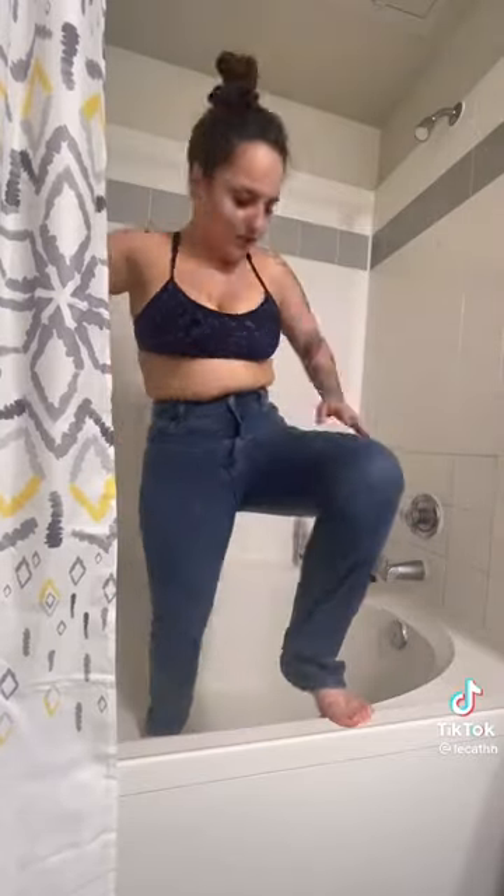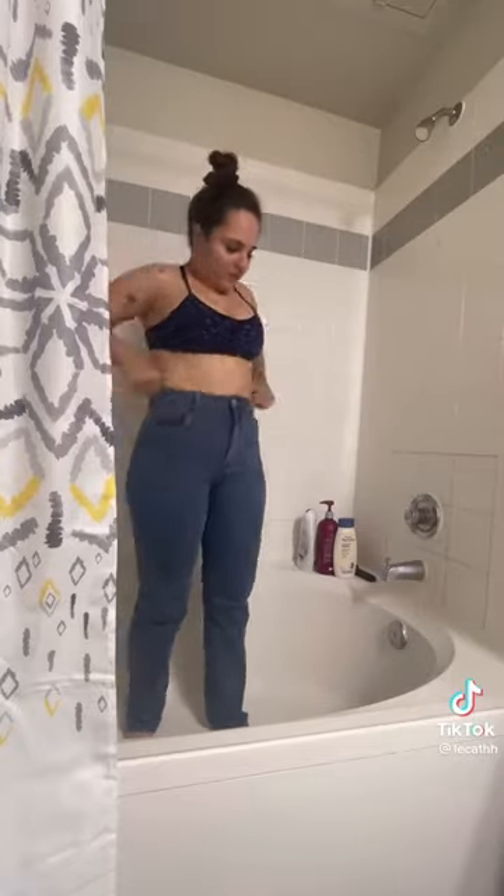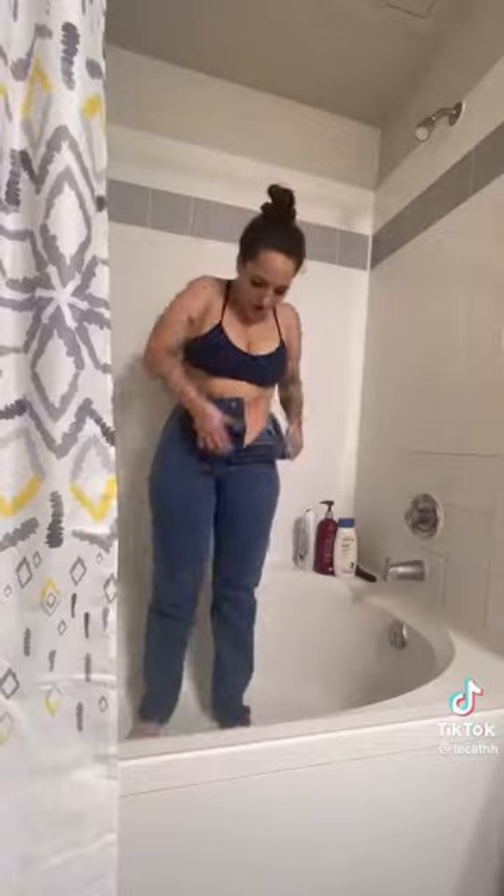I got these jeans in the wrong size, so I wanted to try the old trend where you put them on and make them wet in the shower so the jeans can fit to your body. I tried this for around 15 minutes and then let them dry for two days, and it didn't work.